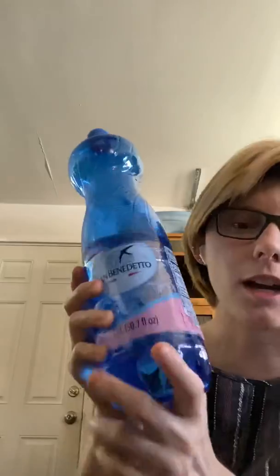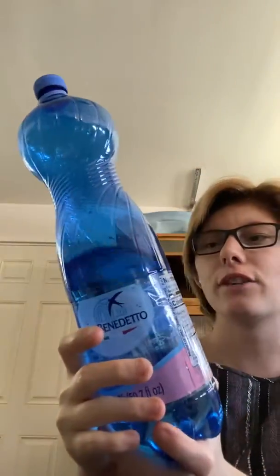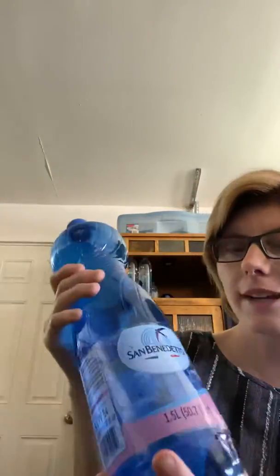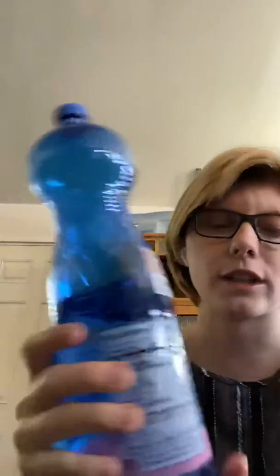So today I'm going to be talking about this awesome water. You can get it for $1.99 at Ross. If you have a local Ross in your area, you can find one for $1.99.